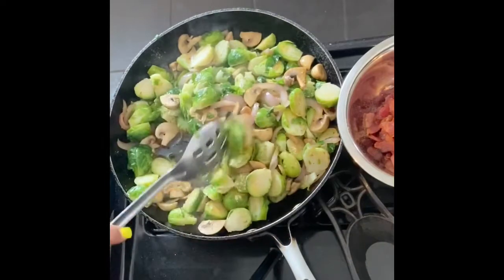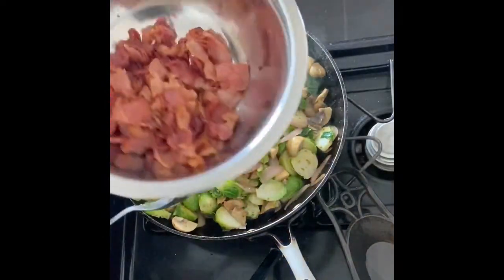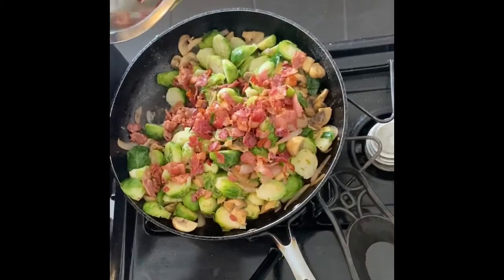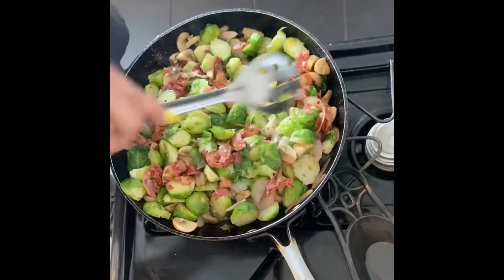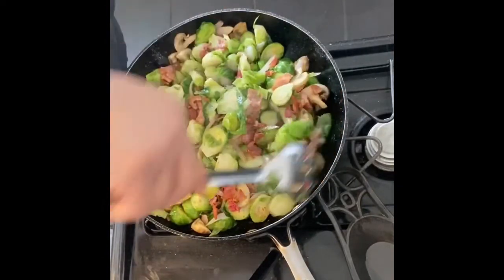The only thing left to go in is that yummy bacon. Stir it in using a slotted spoon, because we already have all the bacon fat we need in here — we don't need to dump any more in. Leave that extra fat in the bottom of the bowl.